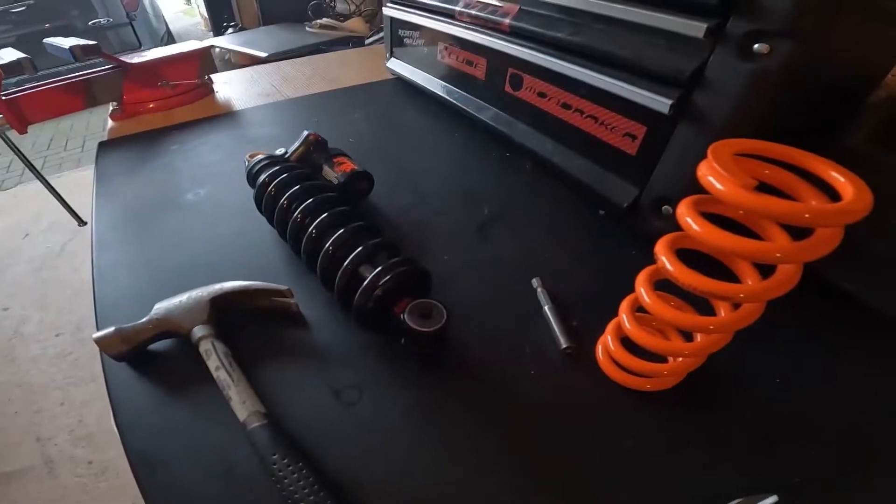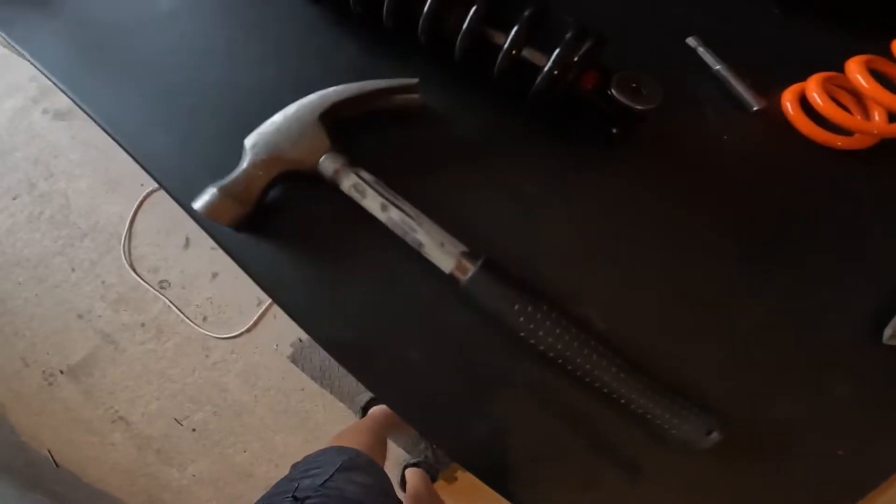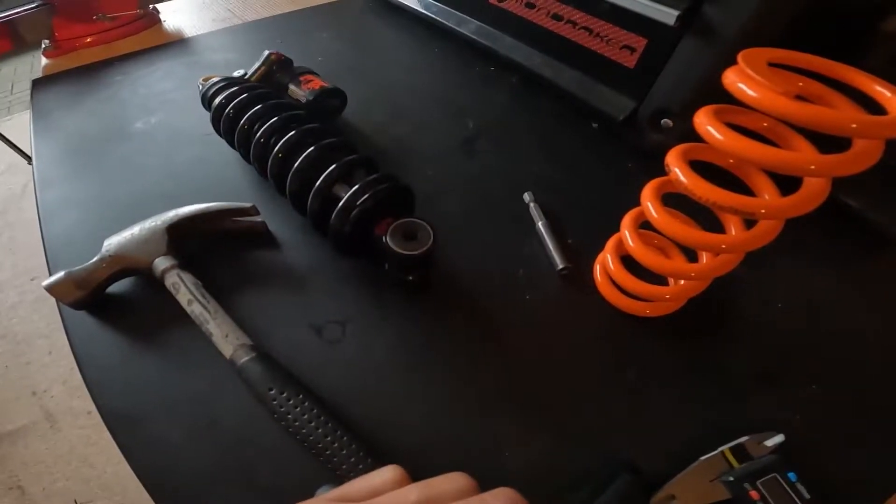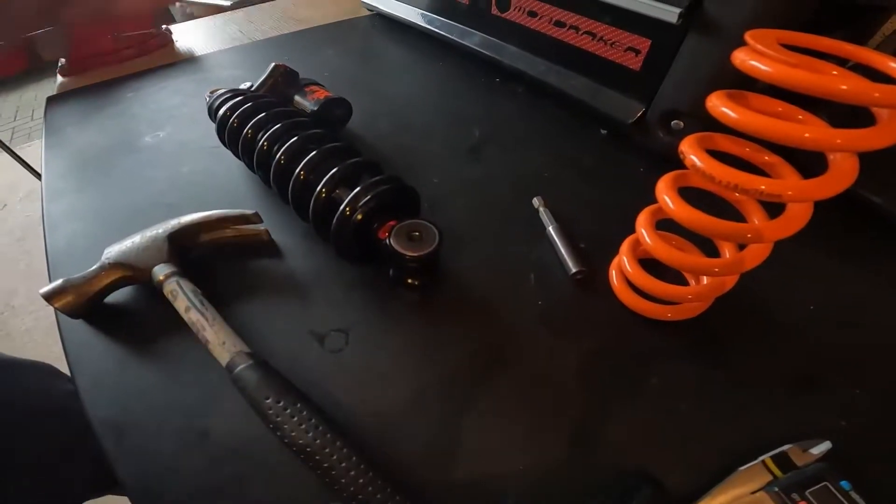Okay here we go. What tools will we need? You'll need a nice little vise for putting it back together, a hammer or a mallet, and a new spring of course. And here's the tricky bit where people get a bit lost.